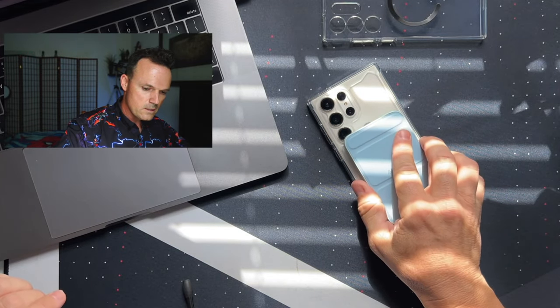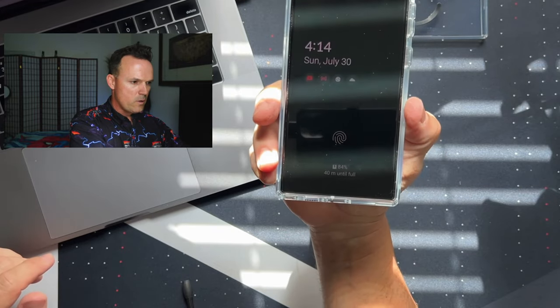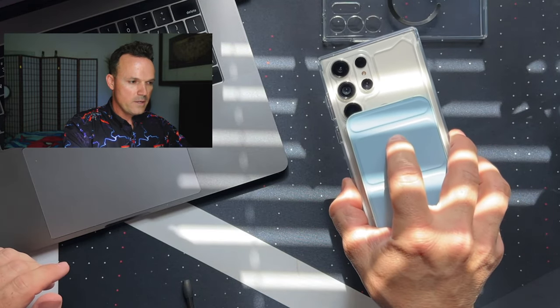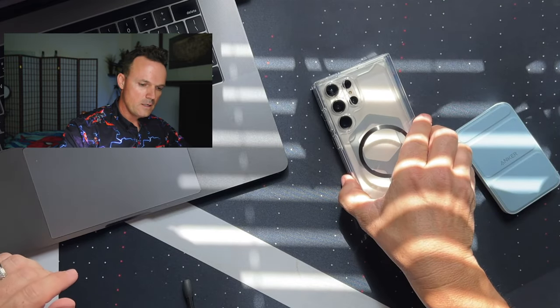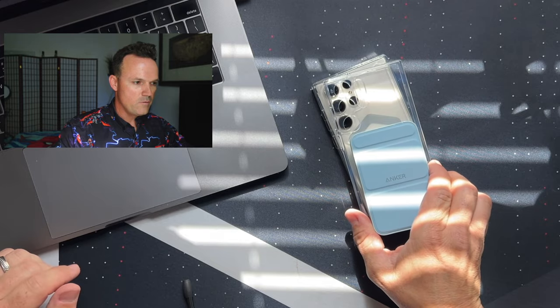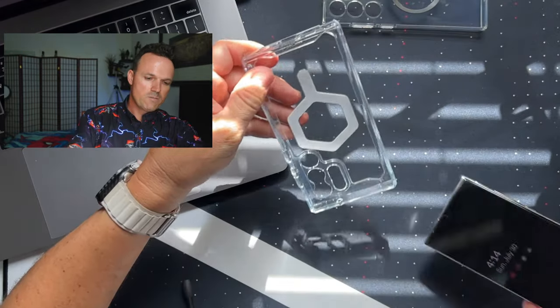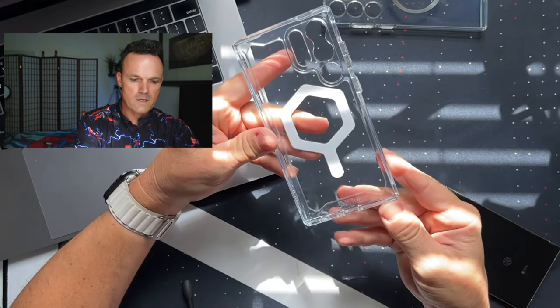This thing will charge wirelessly through the case — you can see that the lights came on and it's charging wirelessly. That right there will cover up the camera, so I installed my own, and it won't cover up the camera. I just put it down a little bit further and it'll still charge my phone. Maybe it's just the price tag — $49 for a case that is just basically okay.